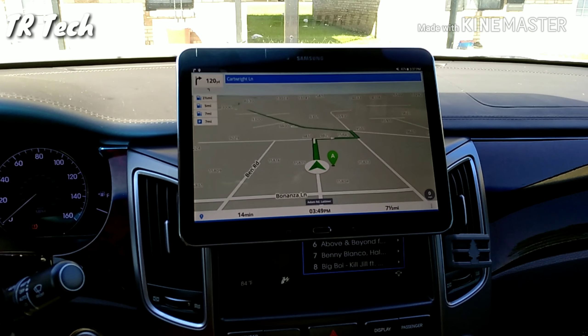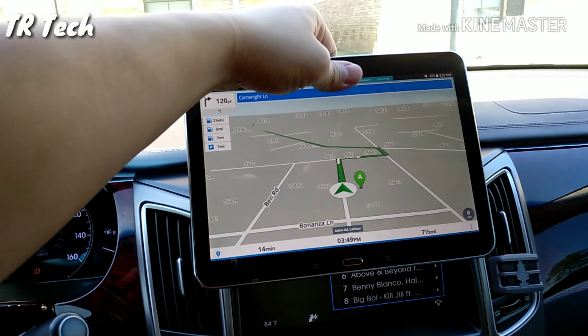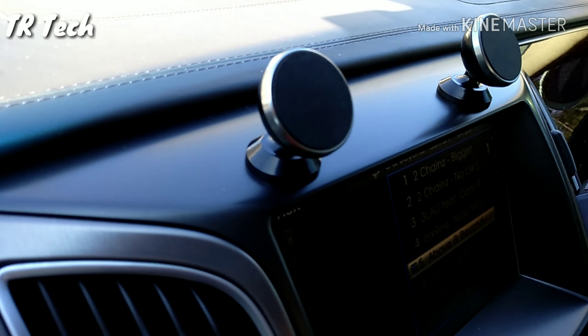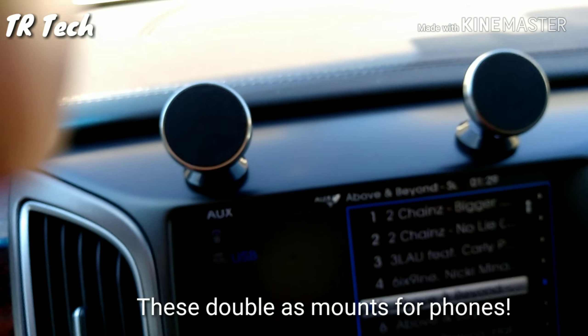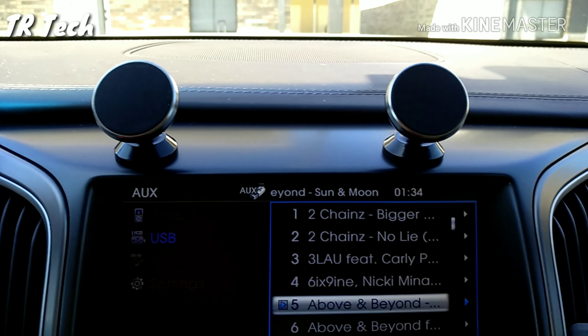What I did was I just found an extra tablet I had laying around the house — and it's removable. The way I put it on is I put these 3M mounted magnetic holders here. I put two of them; they're adjustable so I can put it at any angle, and they're very easily taken off.